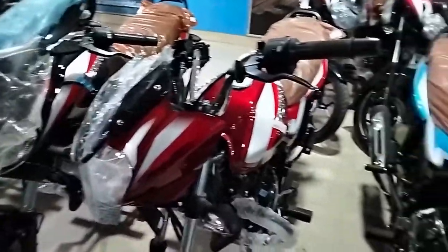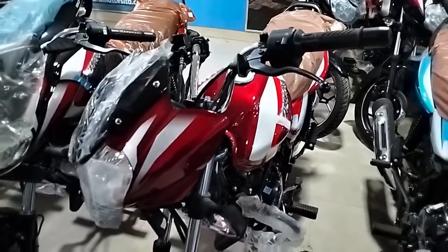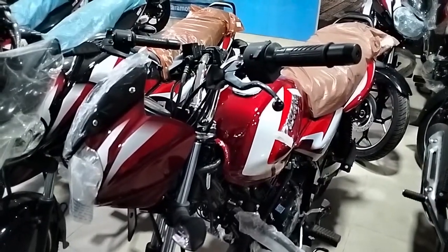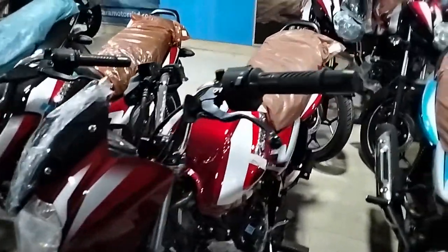This is a new model in 2021. The color is very special. It's a new model in 2021 and this is a new color.